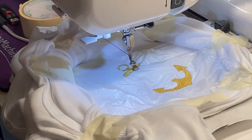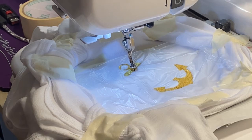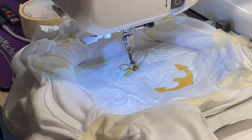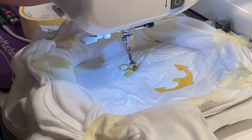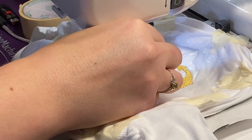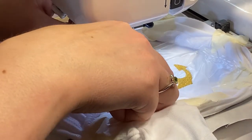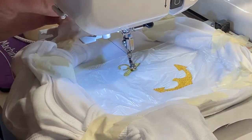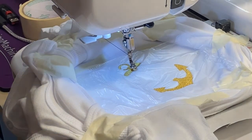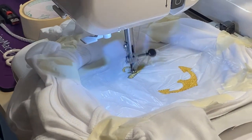I just re-threaded with some black. Put the foot down and push the start button, Lily. Well, I guess it's going to be a video of problems — I don't know what's going on. Just snip it. Problems happen — all right, there we go.